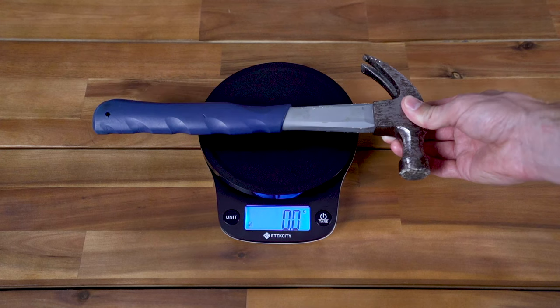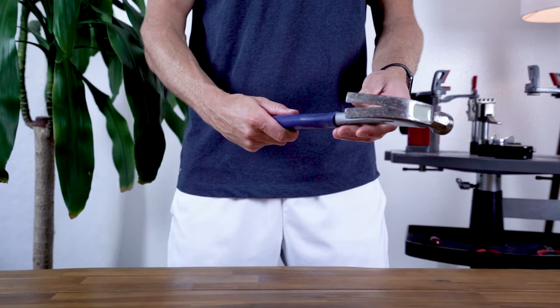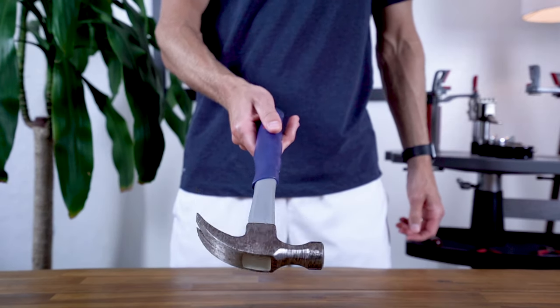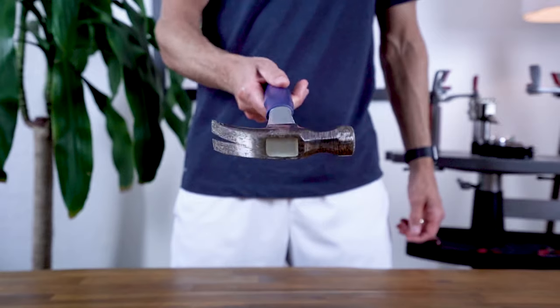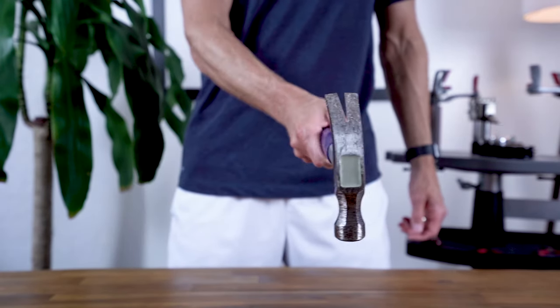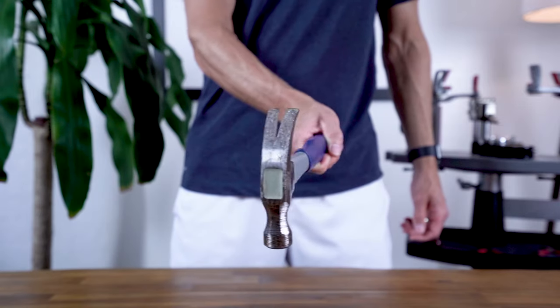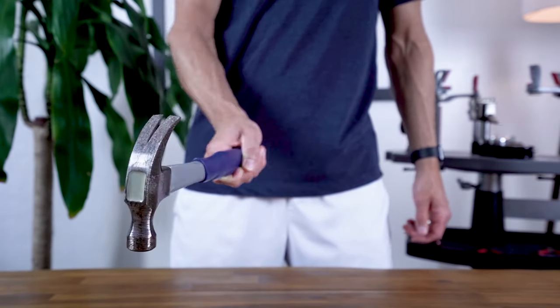To better understand weight, balance, and swing weight, we can use a hammer as an analogy. We can weigh a hammer to get a static measurement of its weight. If you hold a hammer from the handle, you get a sense for a head-heavy balance, because its weight is distributed toward the head of the hammer. If you swing the hammer from the handle, you get a sense for its high swing weight. Using a hammer this way, it's harder to maneuver, but it has lots of power and very little shock is felt in your hand when striking an object.